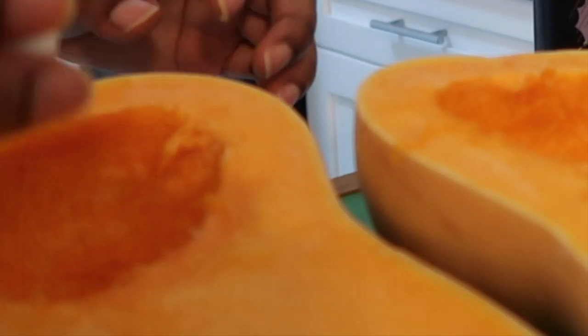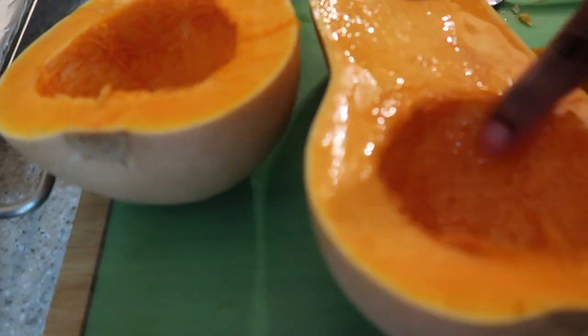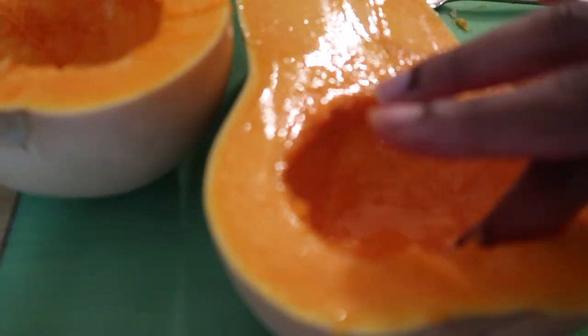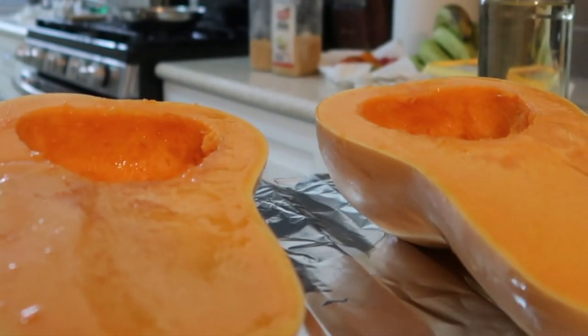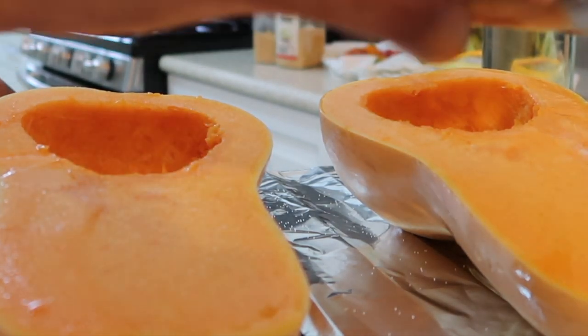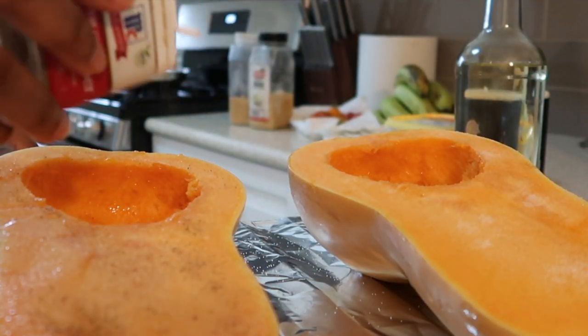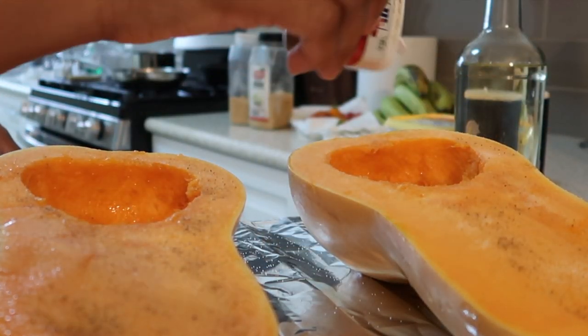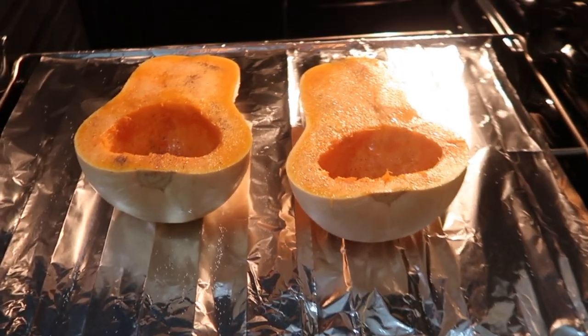I preheated the oven at 375 for 40 minutes. I cut the butternut squash in half, took out the seeds, and then I took a tablespoon of coconut oil and greased the cut side — rubbed it down and got in every nook and cranny. Then I added salt and pepper and put it in the oven.